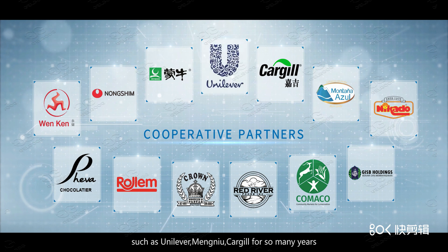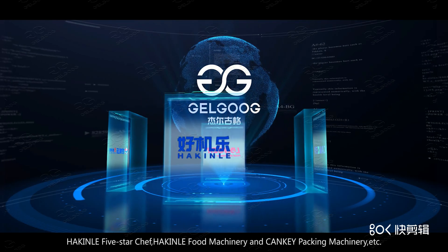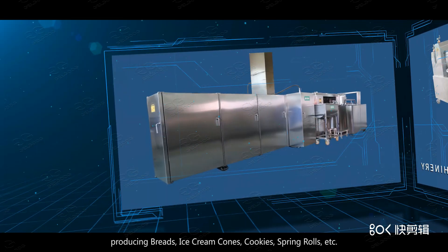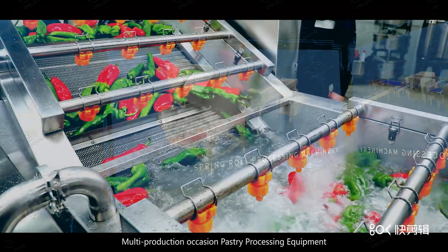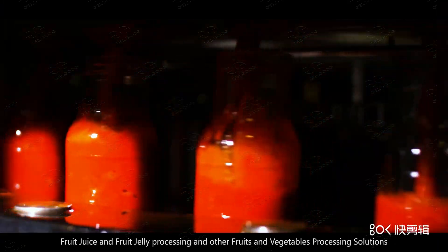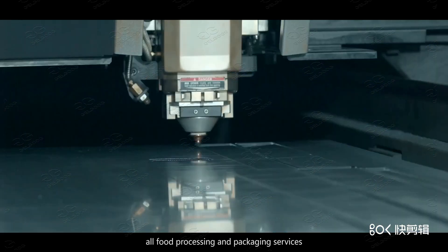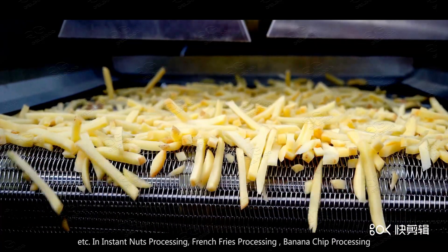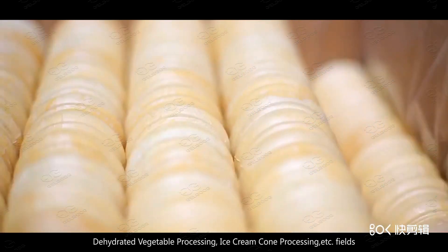Galgoog has received many positive comments from clients and has allied with reputable companies such as Unilever, Mengniu, and Cargill. Galgoog owns its own independent scientific research capabilities and produces ice cream cones, cookies, spring rolls, and other pastry processing equipment, as well as fruit and vegetable washing, drying, freeze drying, fruit juice and fruit jelly processing. Based on customers' requirements, Galgoog covers a full range including seasoning and ingredients, nuts processing, french fries processing, banana chip processing, dehydrated vegetable processing, and ice cream cone processing.